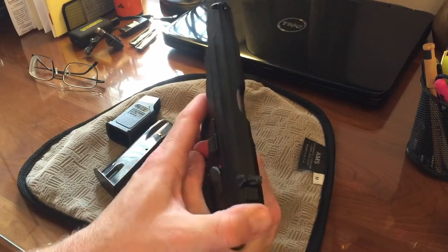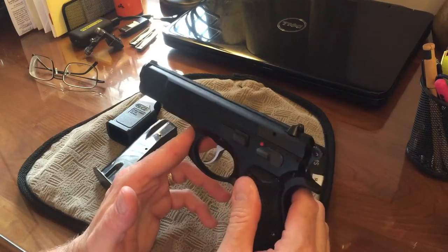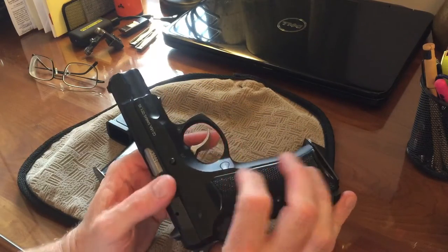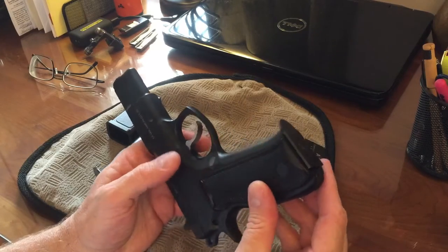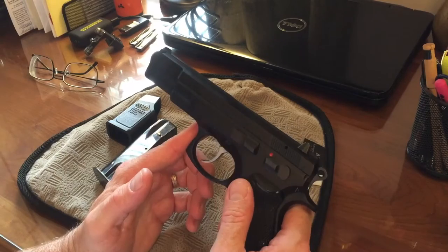It's a nice little carry pistol, actually. It is all steel, so it is a little bit heavy, but I've gotten a Phobos holster for it and have used it for carry in the past. It's a nice pistol to shoot — very accurate.